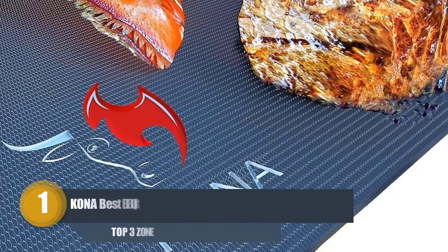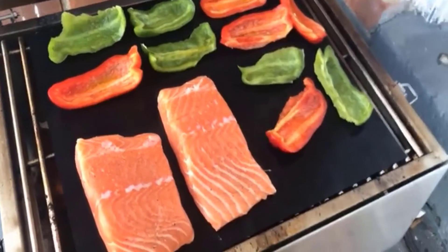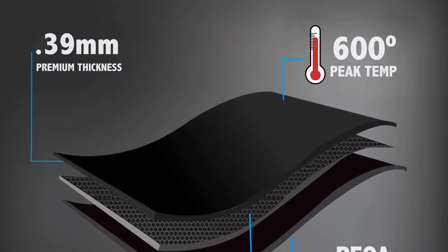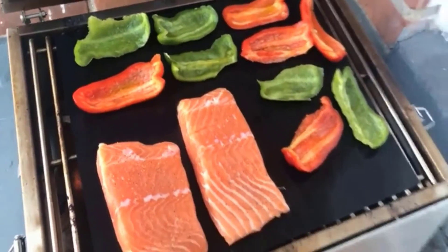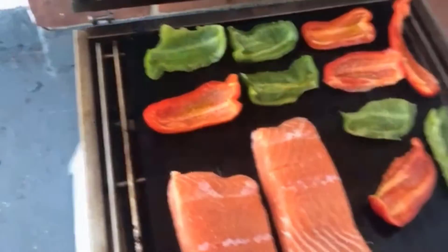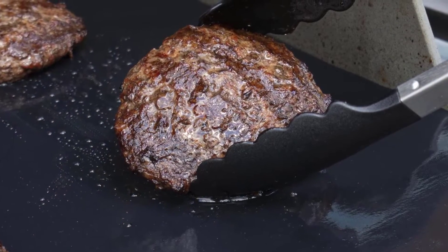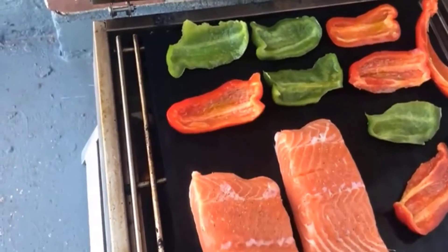Number 1: Kona Best Barbecue Grill Mat. Supposed to be one of the most predominant brands available, the Kona barbecue mat can take some serious heat — 600 degrees to be exact. At 0.39 millimeters, it's likewise one of the thickest mats compared to other similar items, and is used worldwide by professionals and barbecue lovers. Barbecue mats are convenient items to have in your grilling accessories, as they make the entire barbecuing experience altogether less messy. Cleaning up after grilled steaks is very easy, as you won't need to worry about food that has dropped between the grill grates.